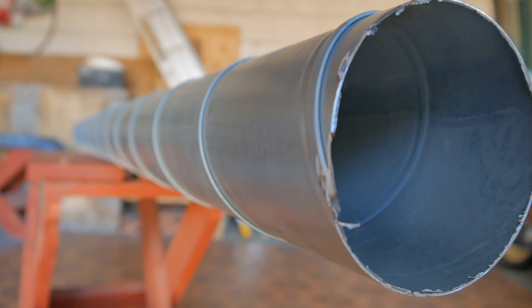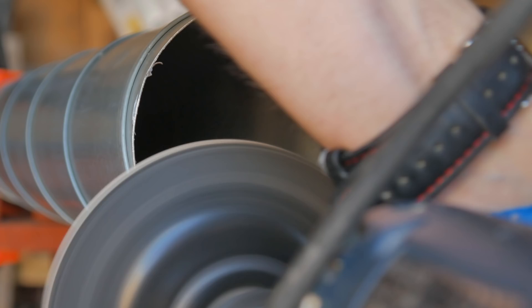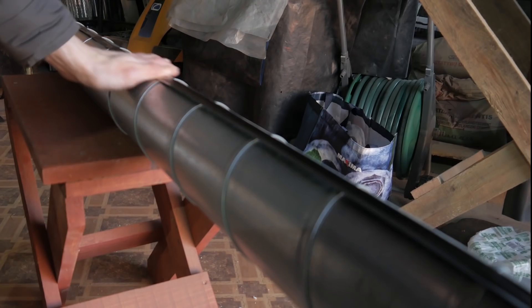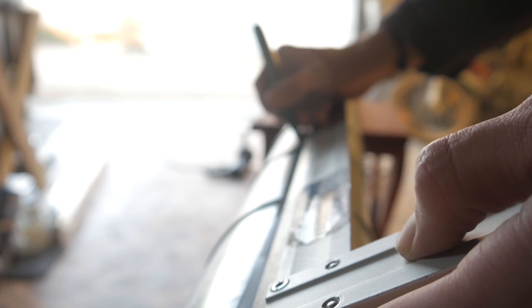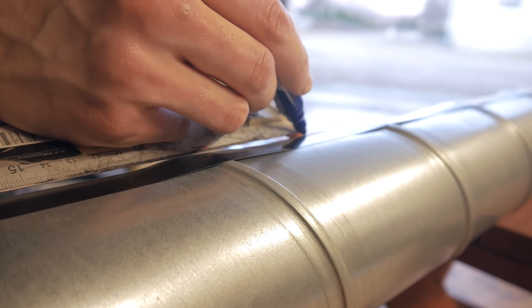We took a 2-meter long, 10-centimeter diameter air duct pipe. First, I sanded both ends to make it easier to handle. I then applied a long piece of tape to act as a guide while I drill the holes, measuring points for the holes at every 2.5 centimeters. It doesn't have to be exactly that, but somewhere close will give the best results.